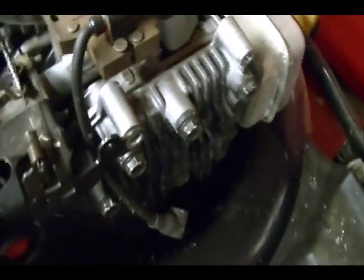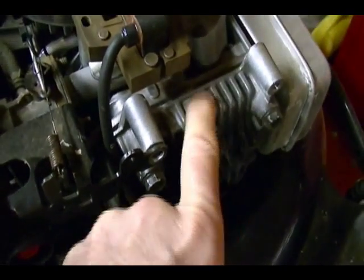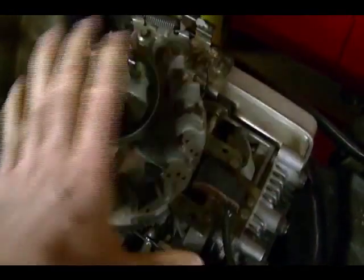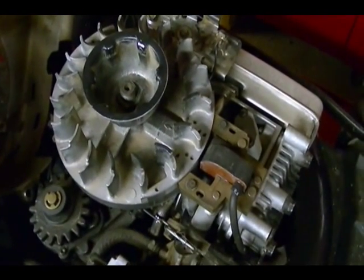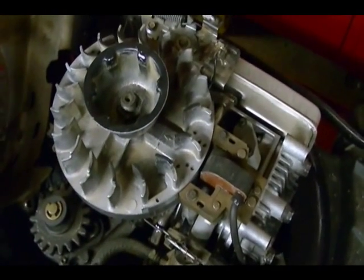Also make sure that the fins on the cylinder head here are clean. This whole area should be clean when you're done. If you have any questions, leave them in the comments section and I'll do my best to answer them. Thanks for watching.